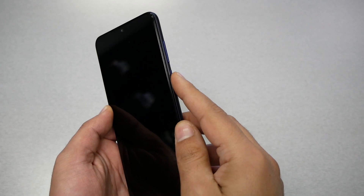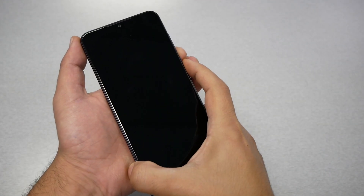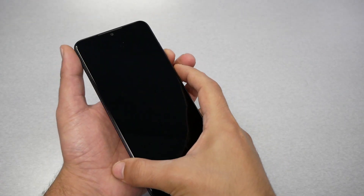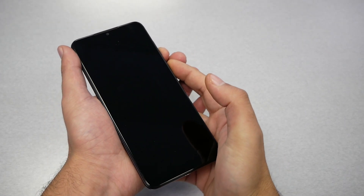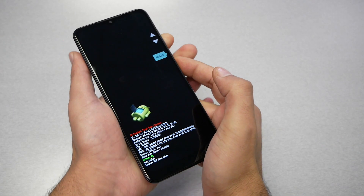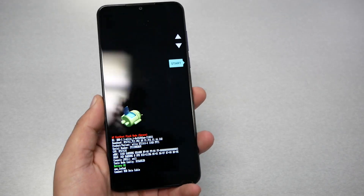Once your phone is completely turned off, you will need to use two keys: the volume down and the power key. You have to press them at the same time while your phone is completely turned off. So press volume down and power at the same time and hold both keys until you see the boot menu right there.